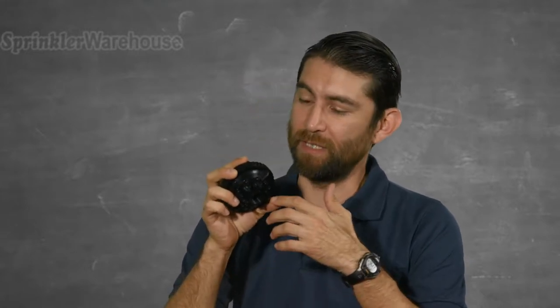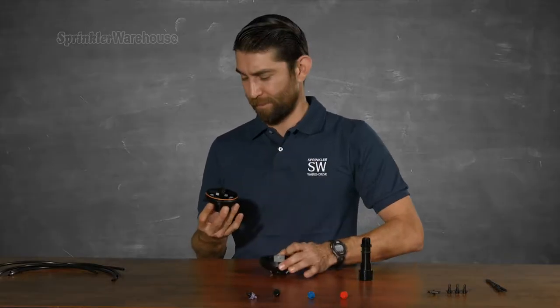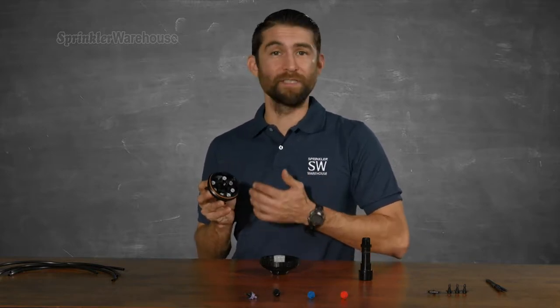Here's where you screw in the nipple riser or a pressure regulator. You attach microtubing to all these little barbs sticking out. Let's look inside — here's your mesh filter, and these are removable plugs so you don't have to use all eight ports if you don't need them.